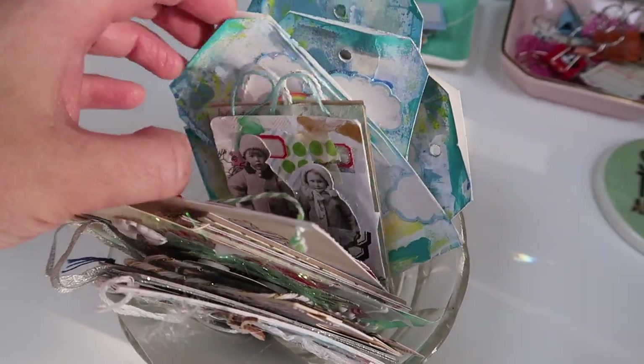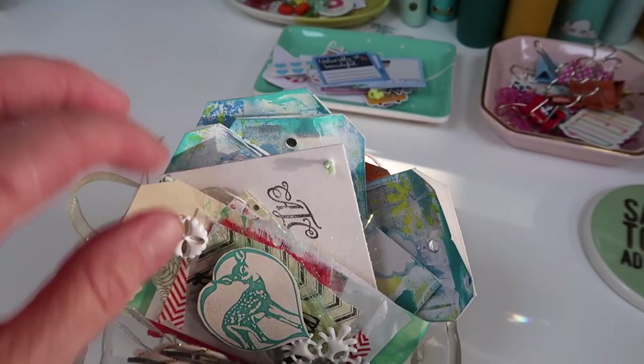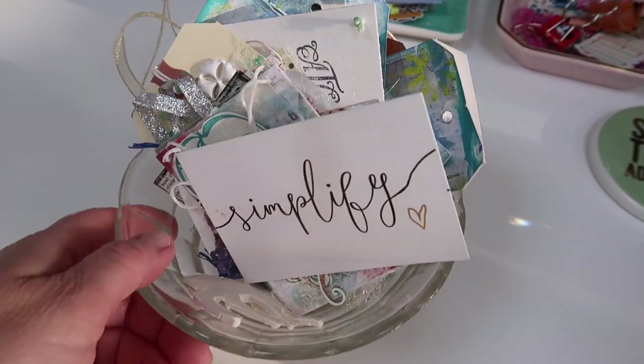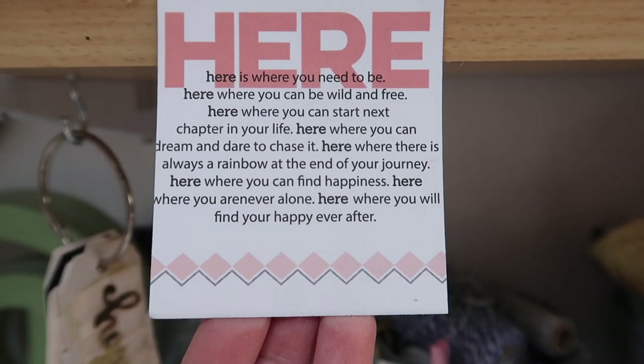I've got a little glass dish here that I bought in a charity shop. These are just bits and pieces that friends have sent me that I like to keep — things from Coco Daisy swaps and some I made myself. I like having things from friends. I added this quote here — you can pause and read it if you want. I thought this was really cool.